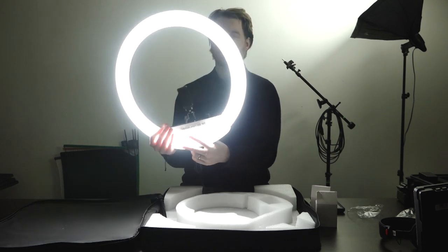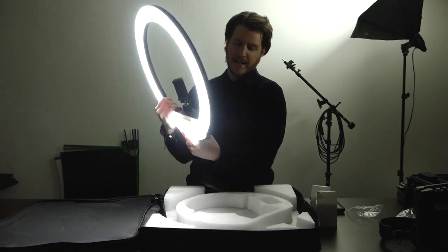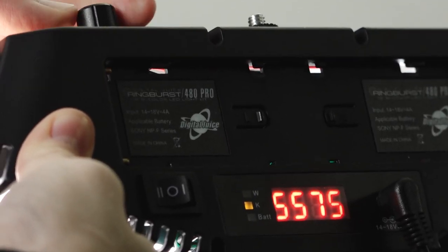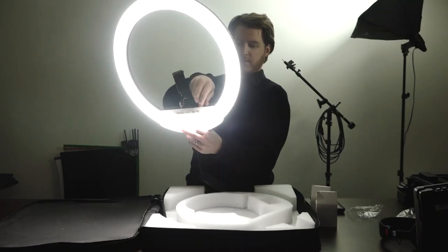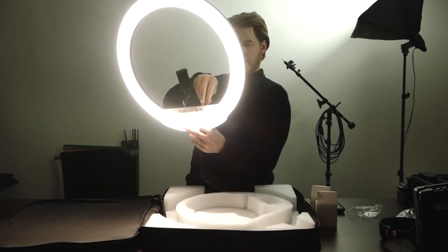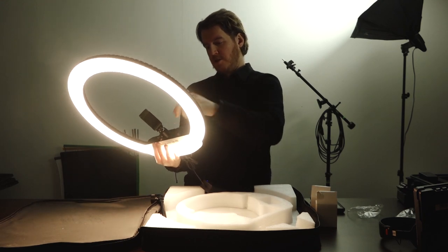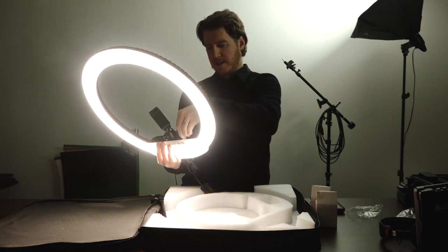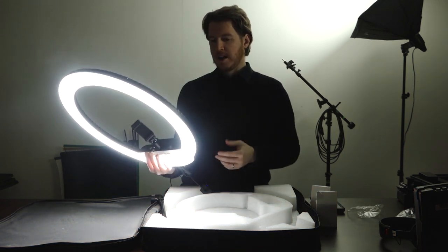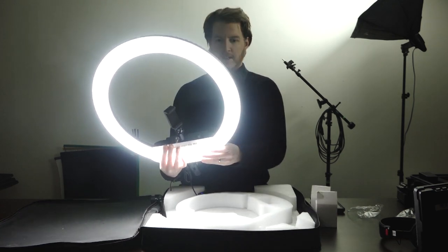Let's try the color temperature change. Obviously this is daylight. The display on the back has changed — it says 5,600 degrees. Let's bring it down aggressively. 3,200 degrees. So it goes between 3,200 Kelvin, which is the minimum, to 5,600 Kelvin, which is the maximum — that's daylight temperature. Knowing Digital Juice and seeing this, I'd assume this has a very high CRI rating as well.